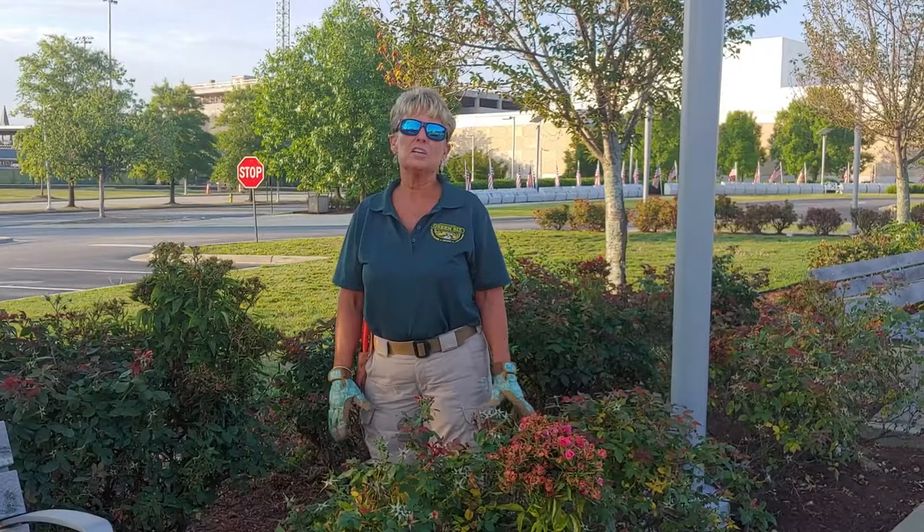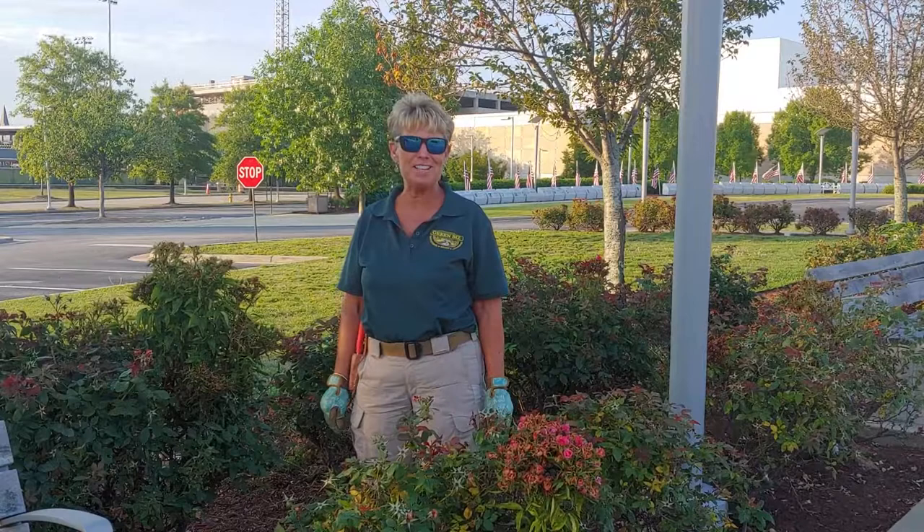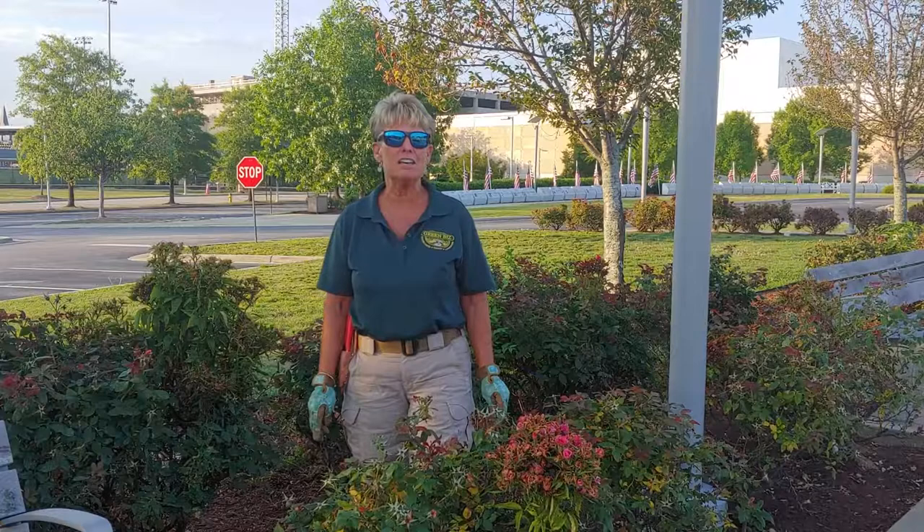Good morning, my name is Rochelle. I'm with Green Biz Nursery and Landscaping this morning. I wanted to talk to you about some things that I am seeing in everybody's residential and commercial properties.